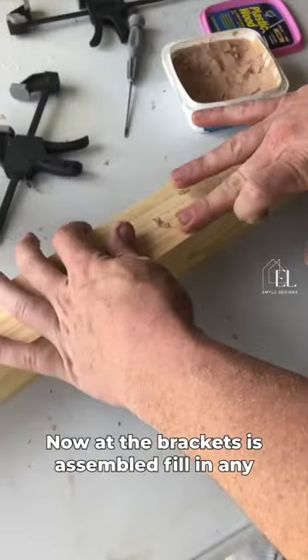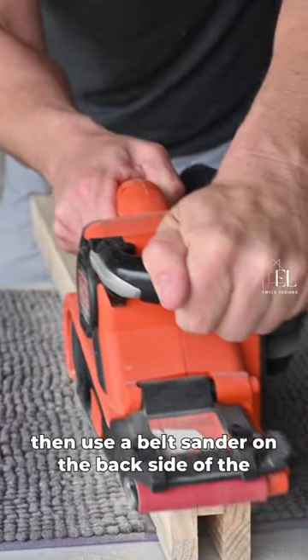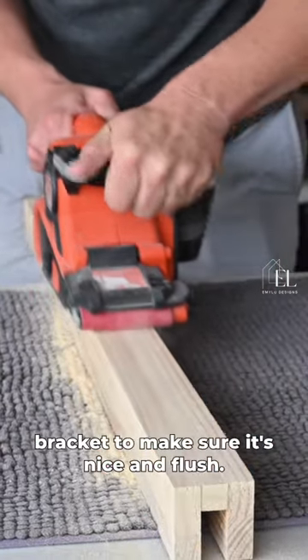Now that the bracket's assembled, fill in any nail holes with wood filler. Then use a belt sander on the back side of the bracket to make sure it's nice and flush.